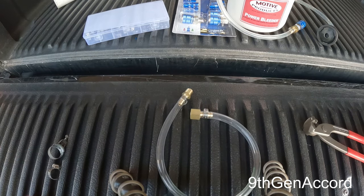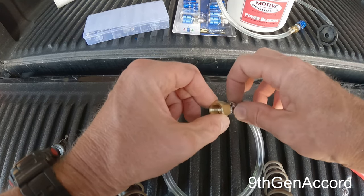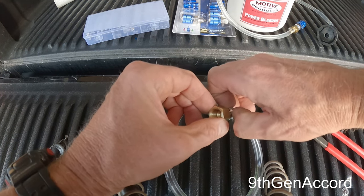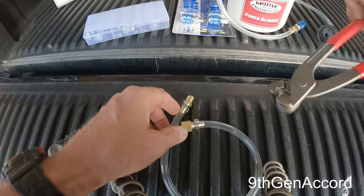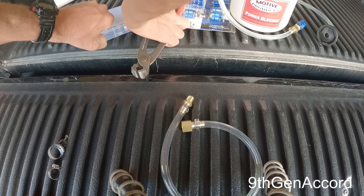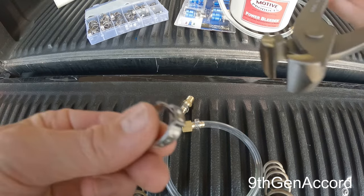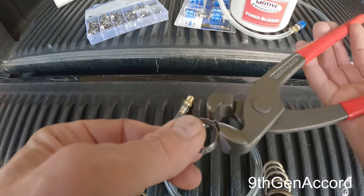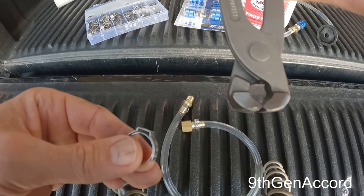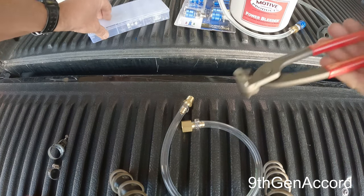You could use side cutters or wire cutters for this, but they're not going to give you the precise clamping force on each side. These special pliers actually reach around the clamp and apply a consistent amount of pressure on either side, coming together at the six o'clock position. Super easy to do.